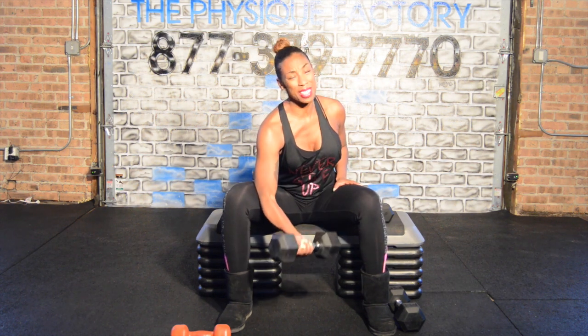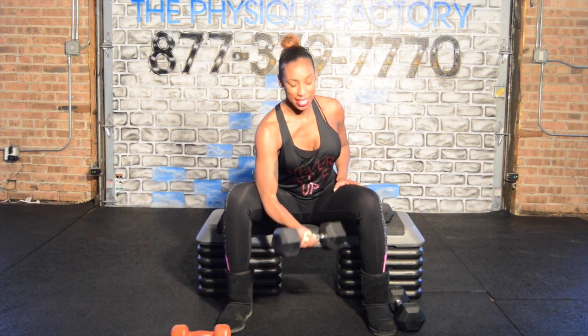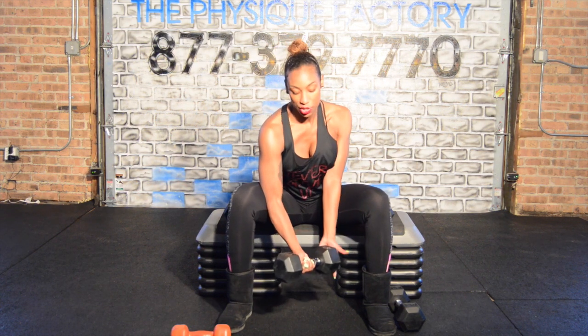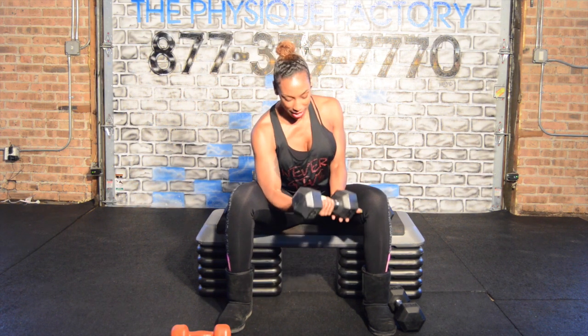You should start to feel this by about four. Really start to feel it. You can see that I'm taking the weight down, but I'm not going all the way down to lose the tension — because that is not productive. You want to keep stress on the muscle the entire time.